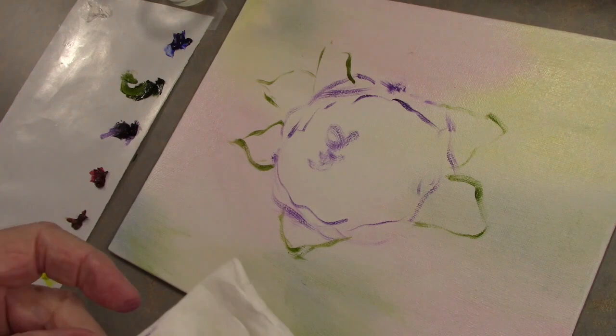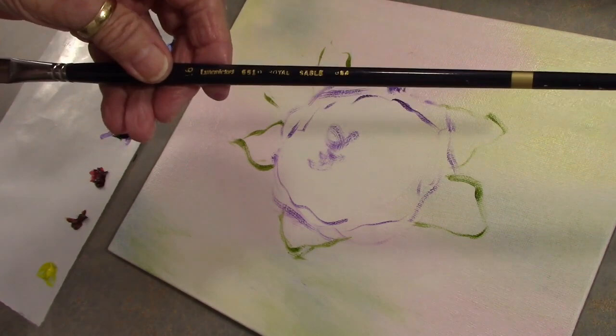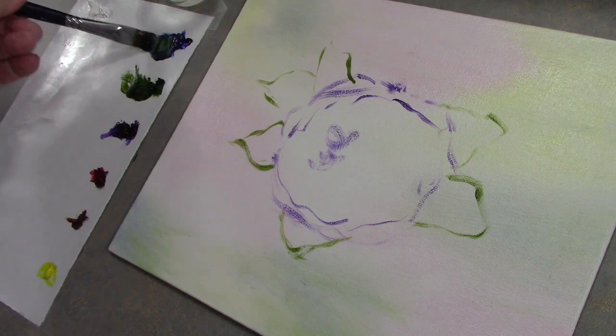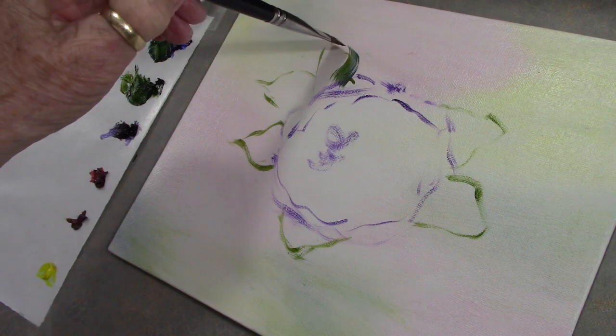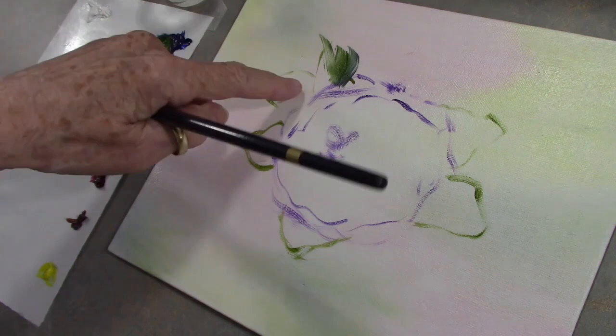The next step is to paint the leaves. I'm going to take this flat brush — a floral flat brush, this one happens to be a Lang Nickel. Dip into a little medium, go into a little blue and some green, and just load that brush really well on both sides. To do a leaf it's so simple — you just touch and curve and bring in. I'm doing these two outside leaves first because I want this leaf to be in the center.